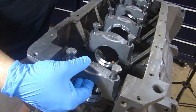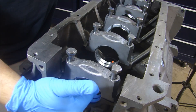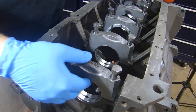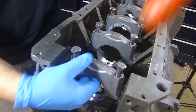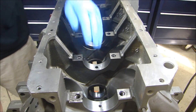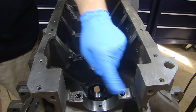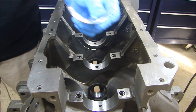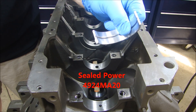Since the machine shop did all the machining and line honing while it was torqued up, I had them check the clearances for the crank because they also ground the crank. Since we're not going for high horsepower, we can get away with using bolts on the mains instead of main studs like I did on the other 440. Even though I got the block back from the machine shop with everything installed, I still take it apart and clean under all the bearing caps and behind the bearings. These are Sealed Power bearings, part number 4924MA20.